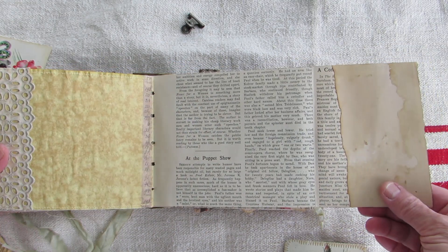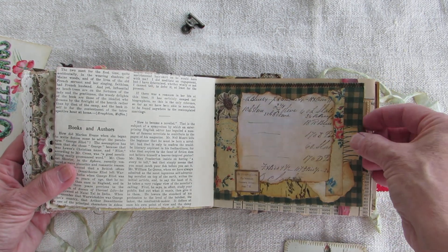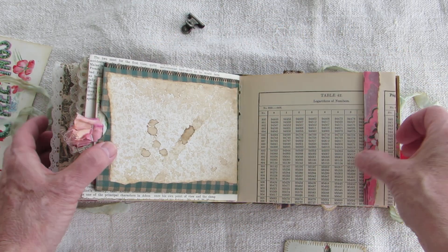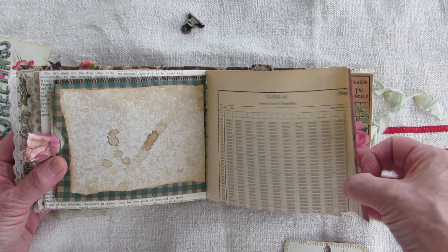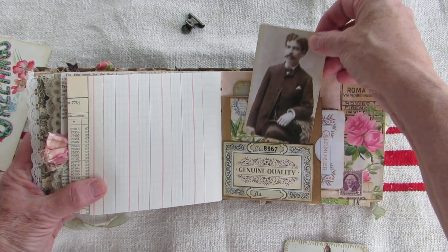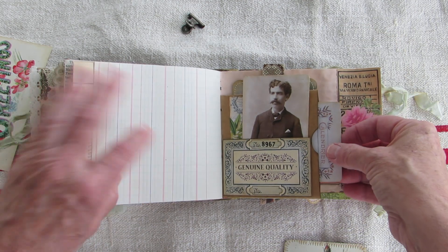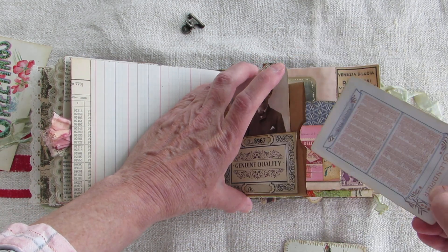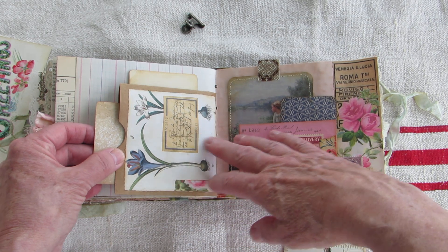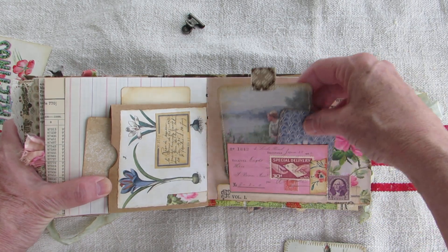Here's some more writing room from a very antique book page, a little collage to write on, and another pocket on the other side of that paper bag with some goodies in it. There's a little pocket that I like because it looks like genuine quality. There's what may be a Tim Holtz piece as well, and here's a little tuck with some more goodies inside.